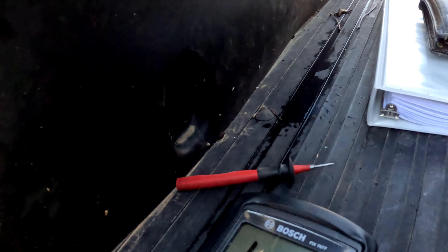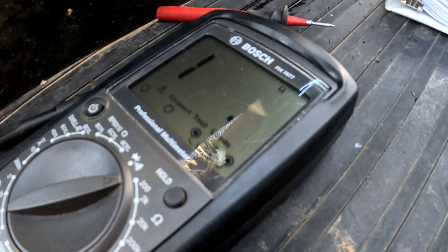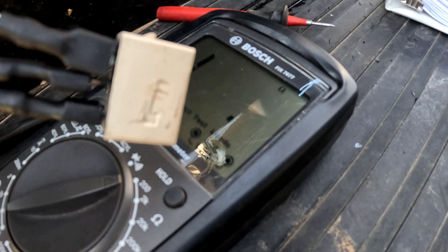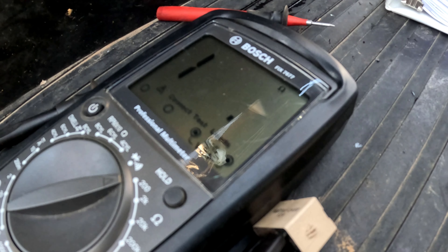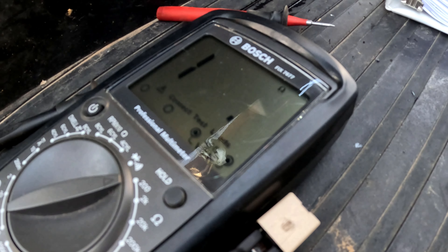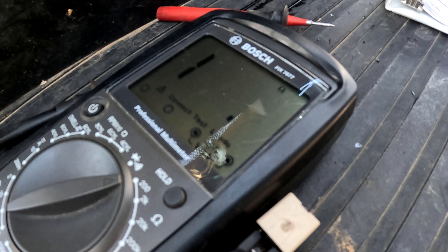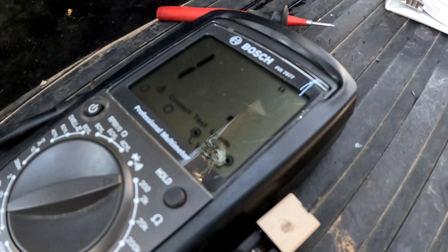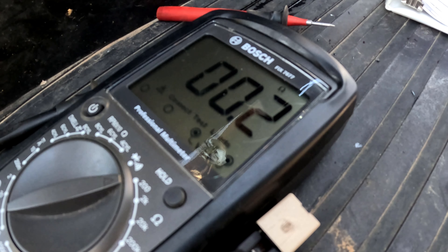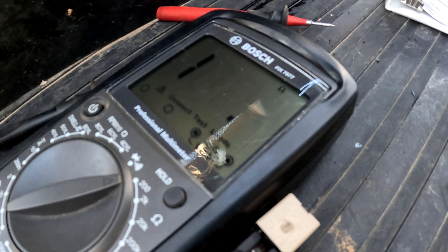Let me see if I can set this to capture the signal — it's recording. Here we go. Okay, that is good — that's the way it's supposed to work: open, then closed. So let me set up the other one.